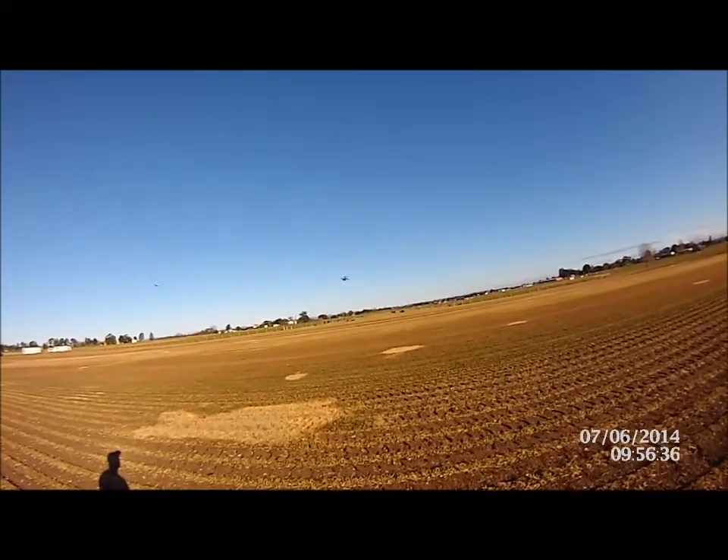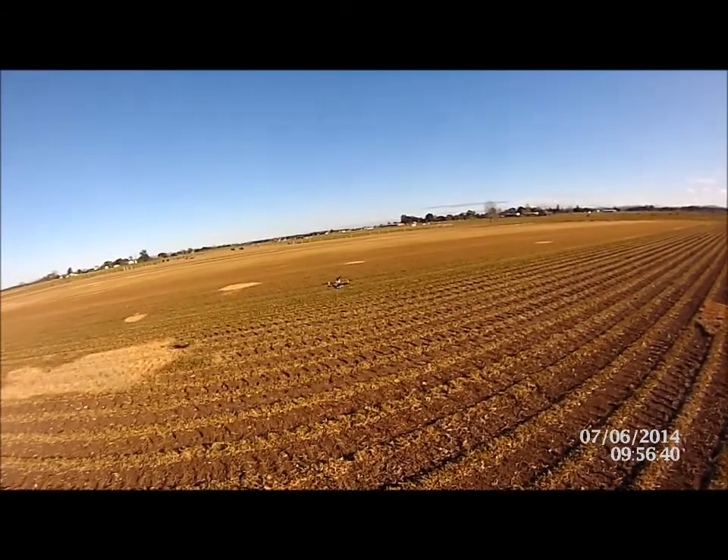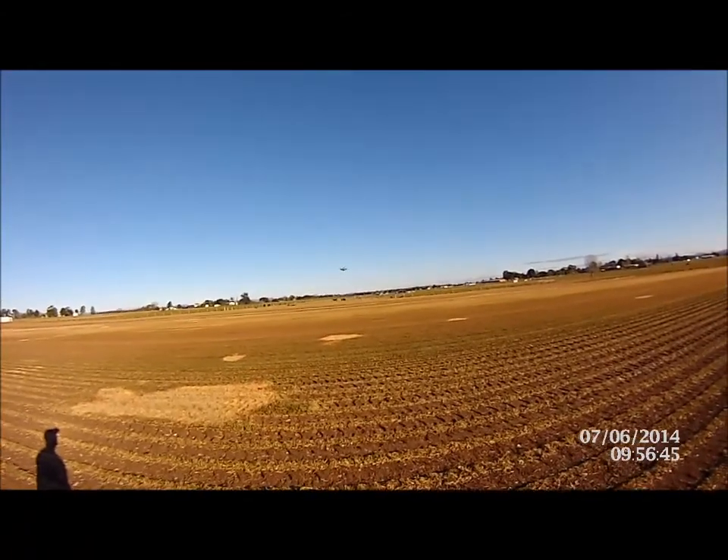It's pretty windy — it's a bit too windy to fly actually, but we'll give it a try and see how we go. PIDs look a little bit out.